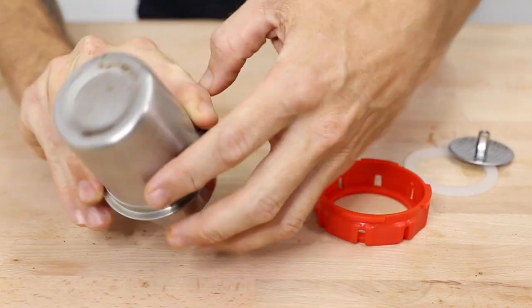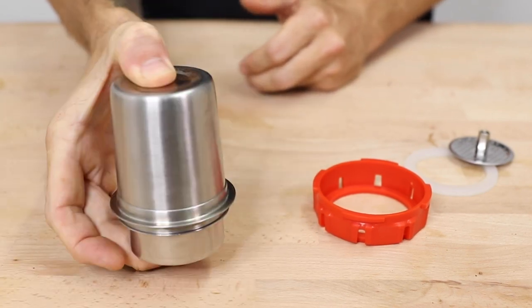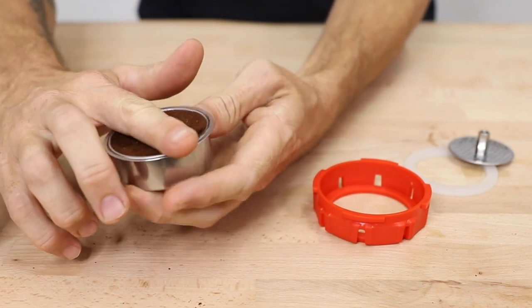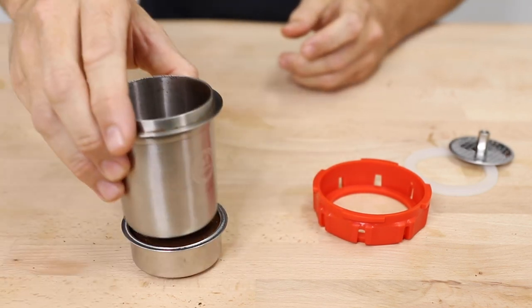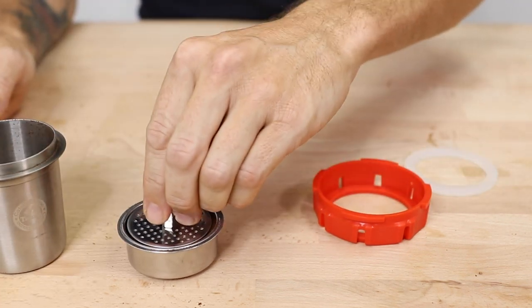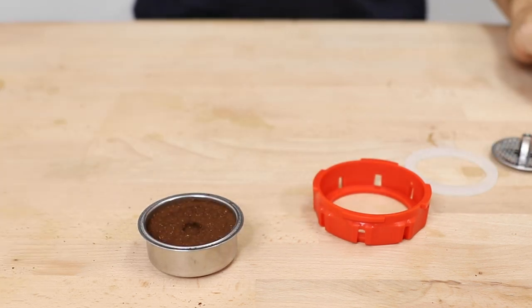Next, add your grounds into the filter basket and make sure you settle and distribute the grounds prior to tamping. I found the bottom of my dosing cup is the right diameter, otherwise you can just use the dispersion screen. That method of settling and distributing the grounds creates an even bed of coffee in the basket for the water to pass through, helping you brew better tasting coffee.